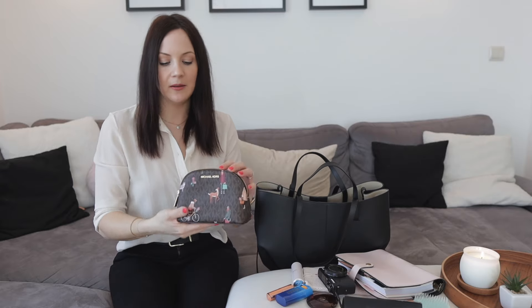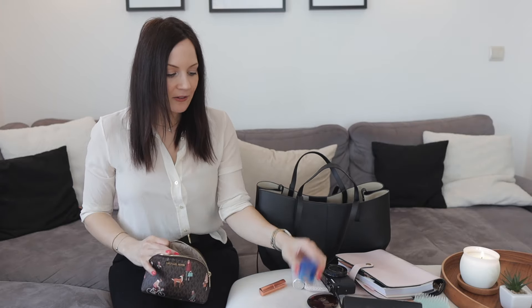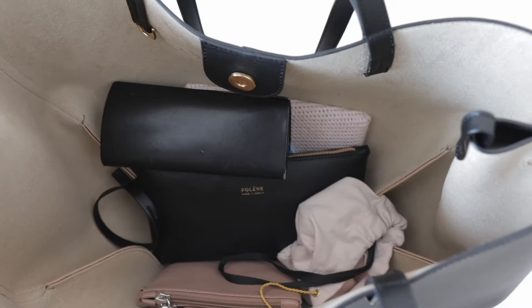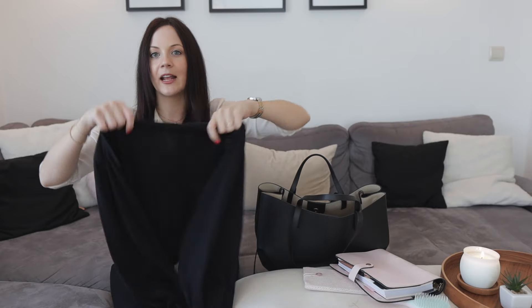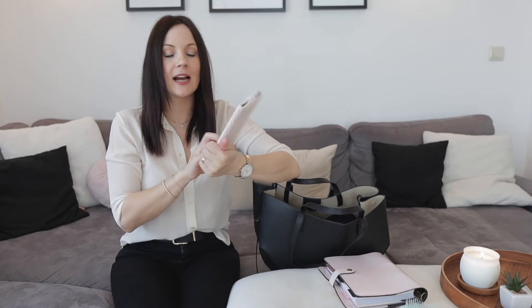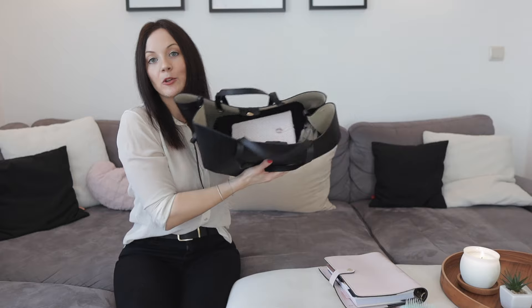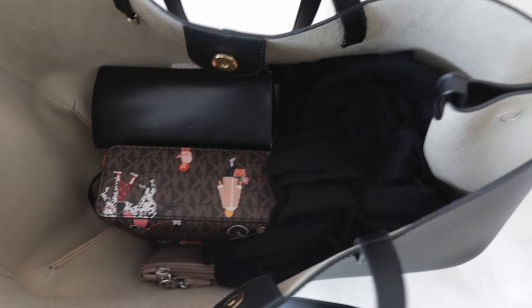Let's pretend I'm going on a nice day trip that I'm also going to vlog. I'm taking my makeup pouch — which has SPF stick, lipstick, perfume, concealer, bronzer, and a travel brush — plus my vlogging camera, sunglasses with a large case, a cardigan in case it gets colder, my Kindle, and a thermal water bottle. The bag is nice and full and doesn't feel too heavy.